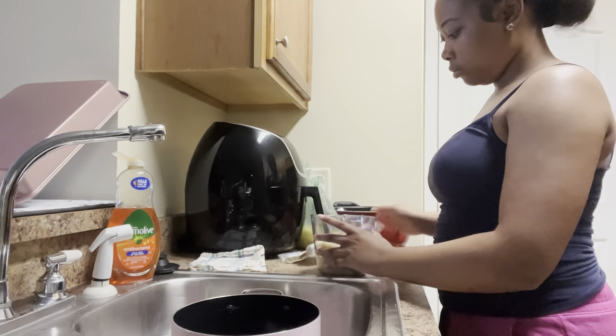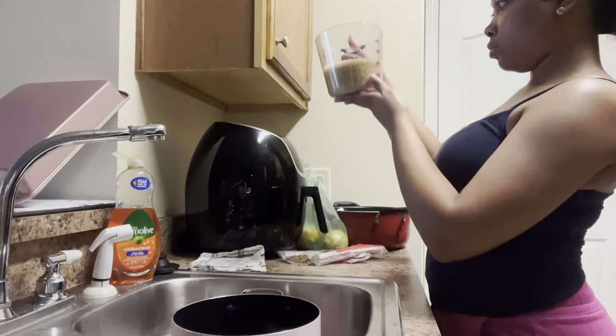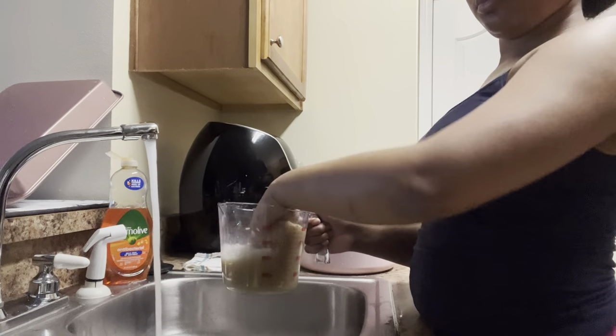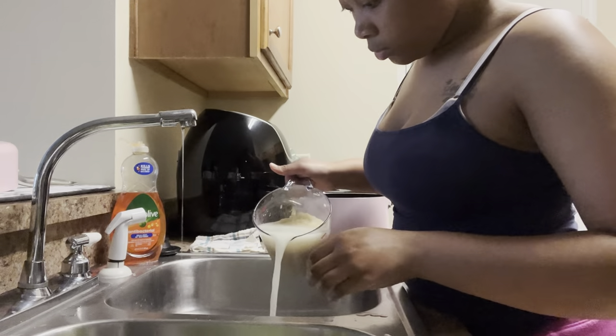For today's video we are going to be cooking lemon pepper fish with some yellow rice and green beans. Let's go ahead and get into it.